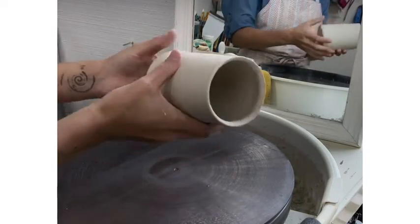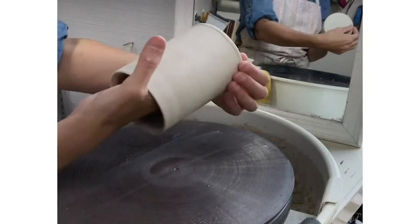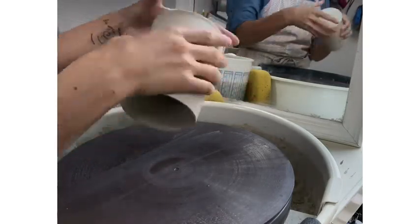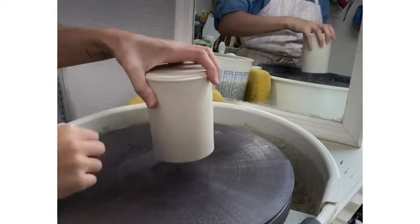The first step when preparing to trim is to check the dryness of your clay and familiarize yourself with the thickness and the bottom. The clay should be leather hard, not sticky to the touch, and the rim should be strong enough that it does not wiggle.